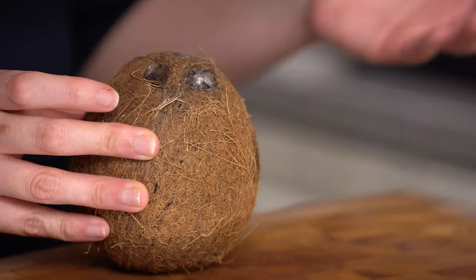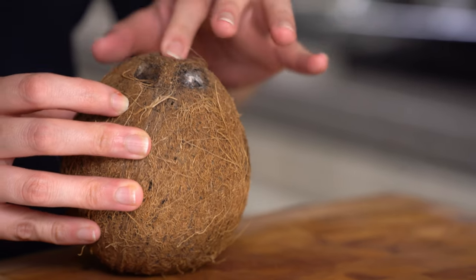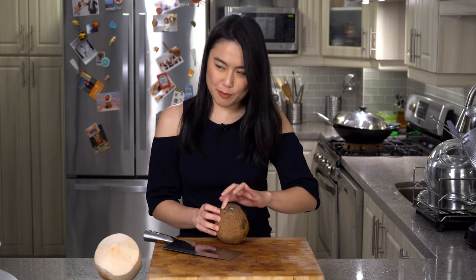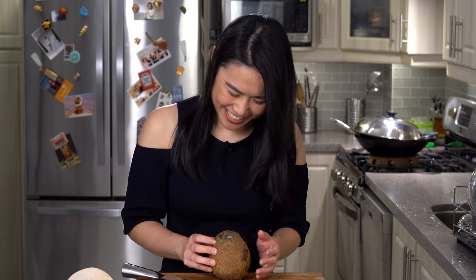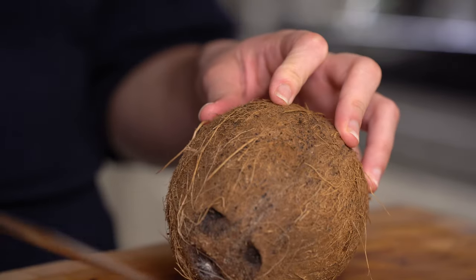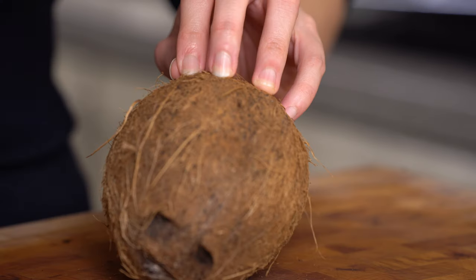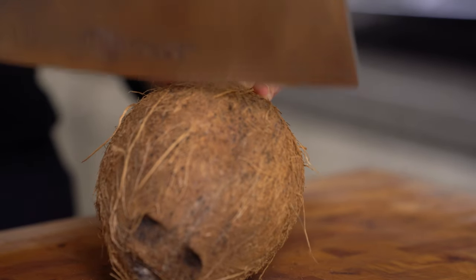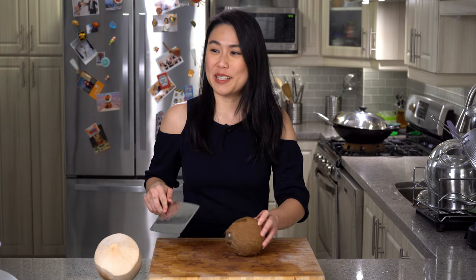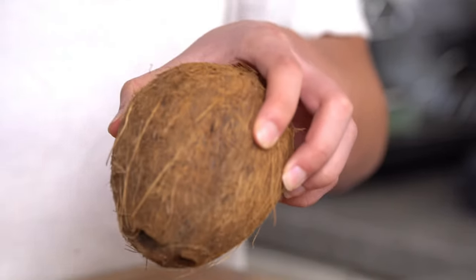We have this old coconut. Technically you can open one of these three dots and the water will just come out, but they're all pretty hard. So I need to figure out some other way to open this coconut. I'm going to use the back of my knife so I don't lose a finger. This thing is hard — I think I'm going to break the knife. You didn't even put a dent in it.